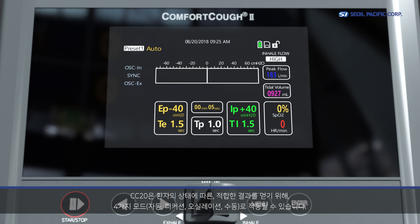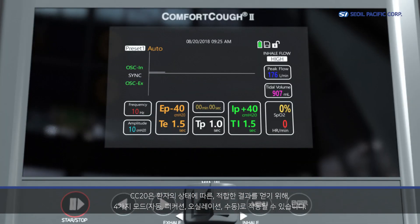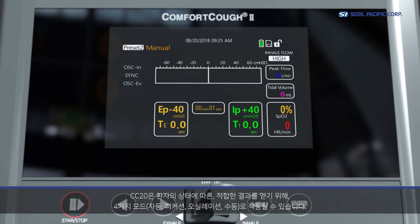CC20 has four modes — automatic, percussion, oscillation, and manual — to achieve the expected clearance results according to the patient's condition.